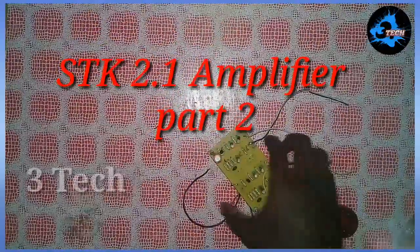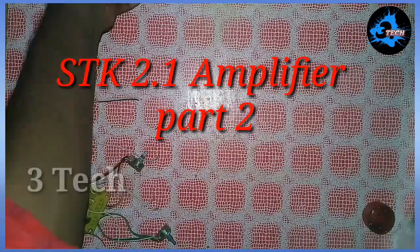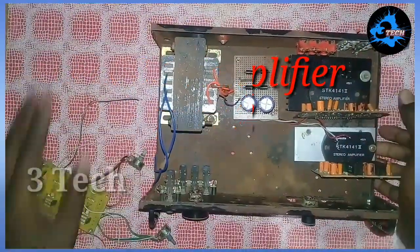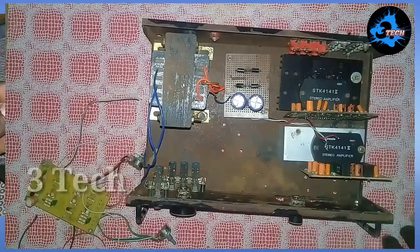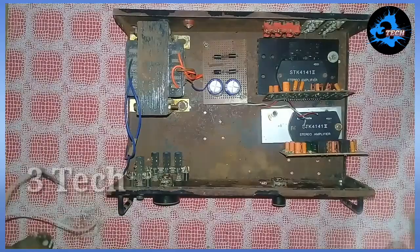Hi friends. In this video, we are going to talk about the STK 2.1 Amplifier — what we are going to fix, and we are going to talk about the wire jam.